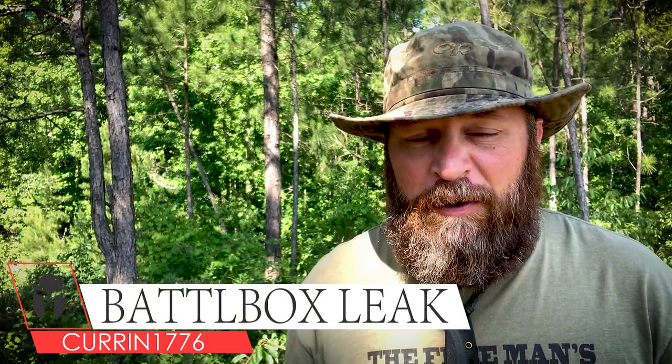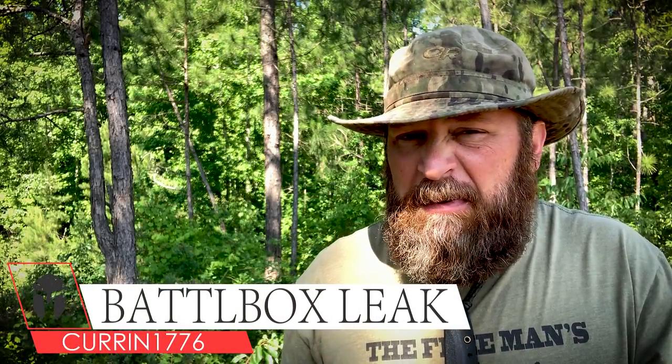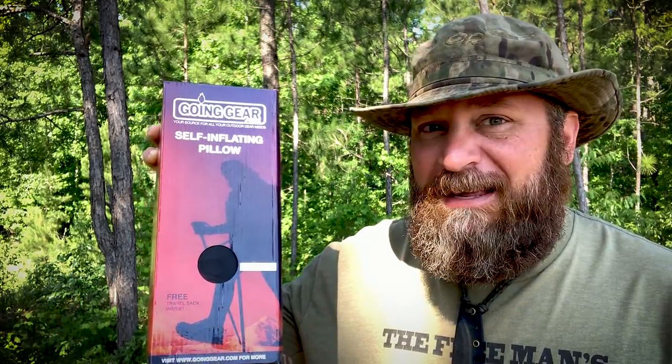What's up internet? I got another battle box leak for you, and this thing right here is going to let camping be a little bit more comfortable for you. That's always a plus, right? It's from Going Gear.